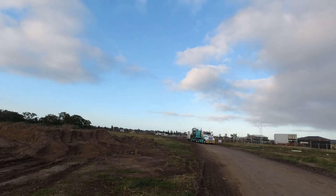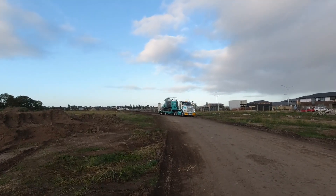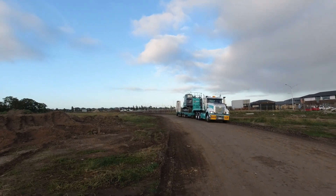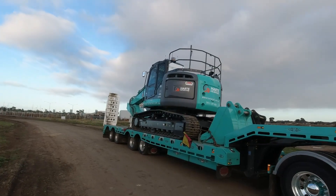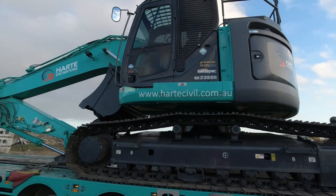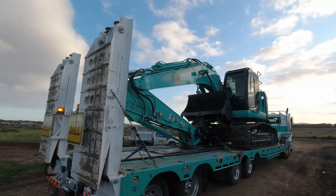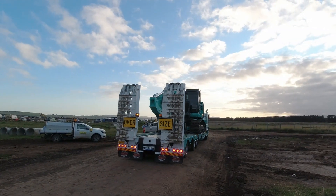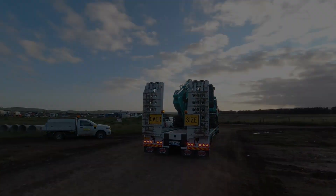Hi everybody, welcome back to my site. Today we've got a new Kobelco 235 zero swing arriving on site. This machine has already had the GPS wired up to it, now we're going to fit the rest of the unit and calibrate it. We're going to calibrate buckets — this first one we're going to be doing a GP bucket, showing you how to set it up, what measurements to take and how to do it. I'd like to thank our technician for helping us out with this video. I hope you enjoy it and I hope you learned something.